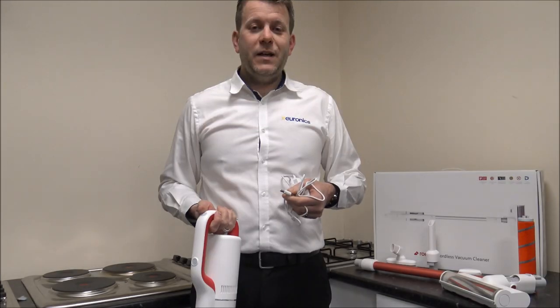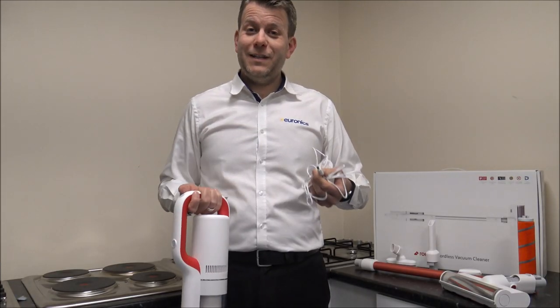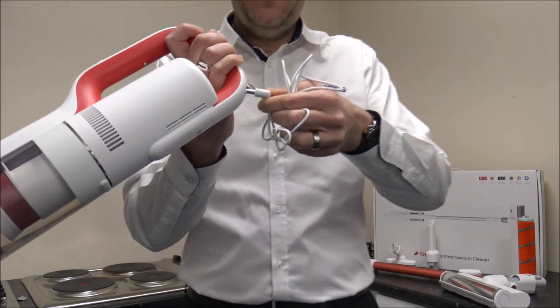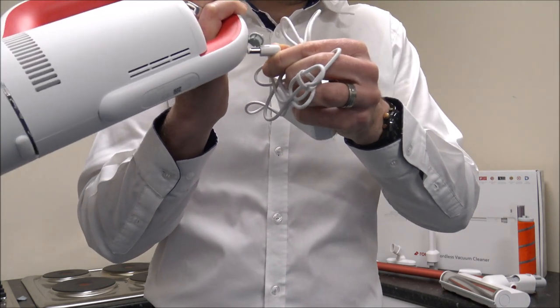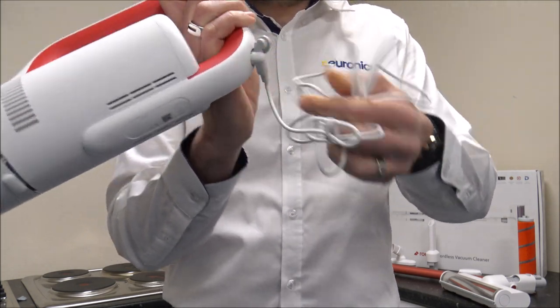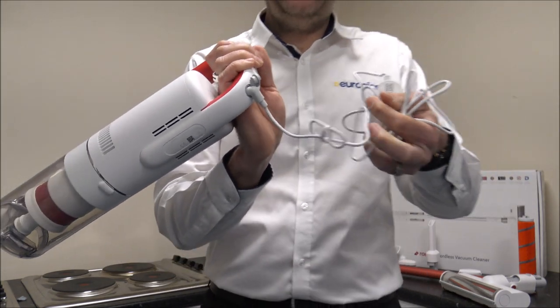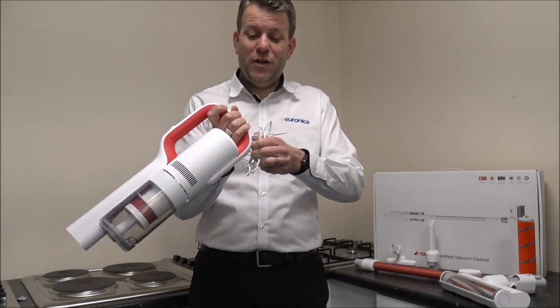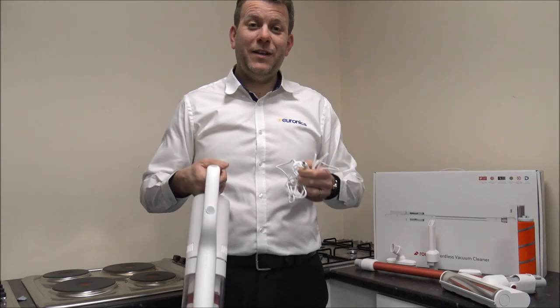When it comes to charging the vacuum, it comes with a standard charger that just plugs into a socket on the back. Apparently from completely flat it takes around two and a half hours to charge, which compared to other vacuums is very quick.